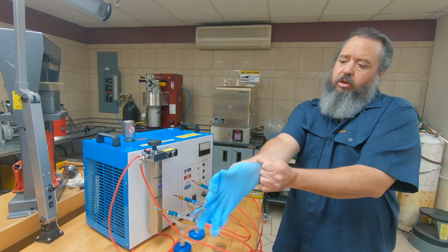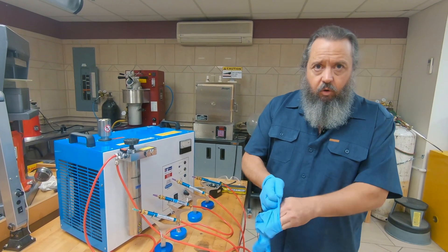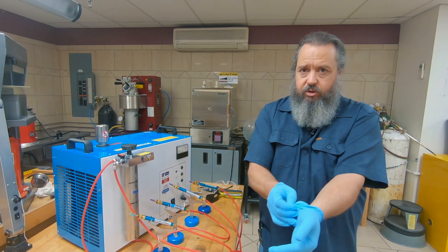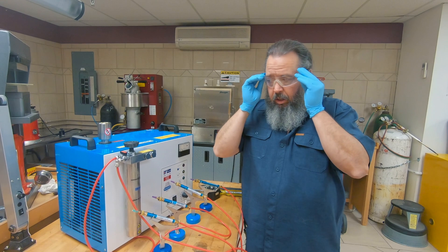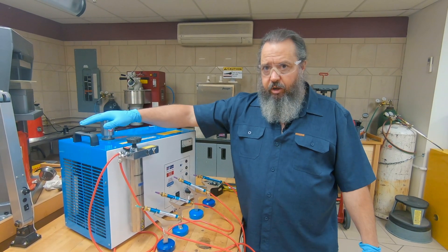I'm going to put on some gloves. You want the machine to be shut down for at least an hour before you do this — it's going to relieve any pressure that might be in the machine. There's still going to be some pressure in this machine, and this is what you have to really think about before you open up the pressure cap.